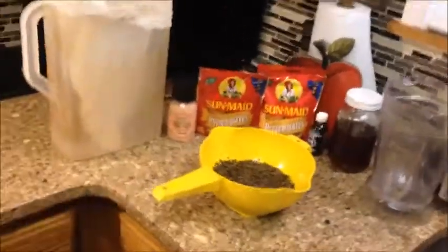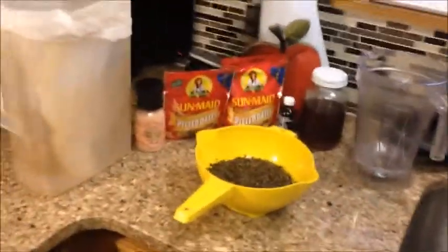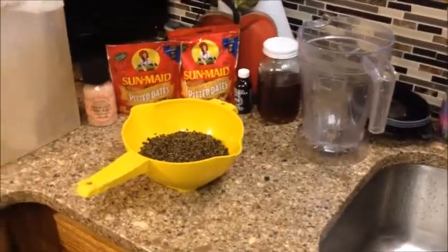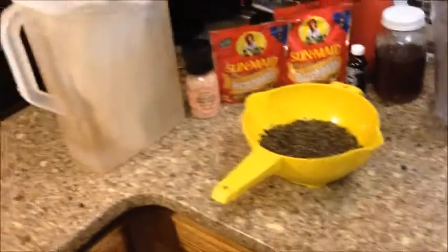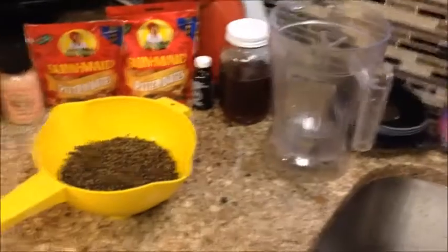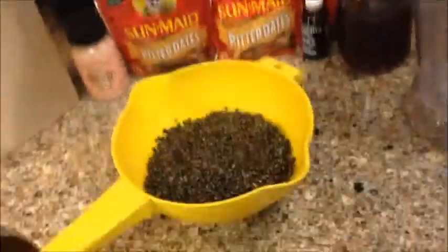Hello everyone, today I'm going to be demonstrating how I make raw living hemp milk from sproutable hemp seeds. This is part of the Tennessee research hemp pilot program, and the research I'm doing is on beverages made from the industrial hemp plant — a plant that has been banned from public use since 1937, but we are finally getting to grow and use it here in Tennessee.